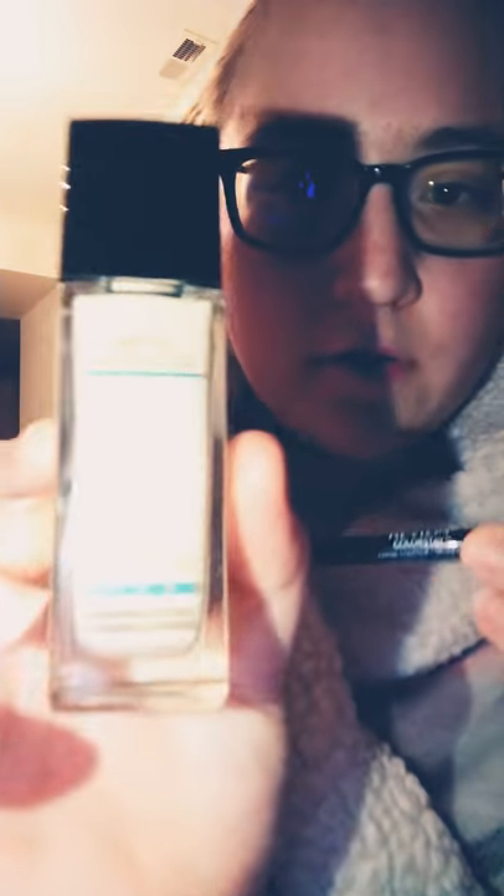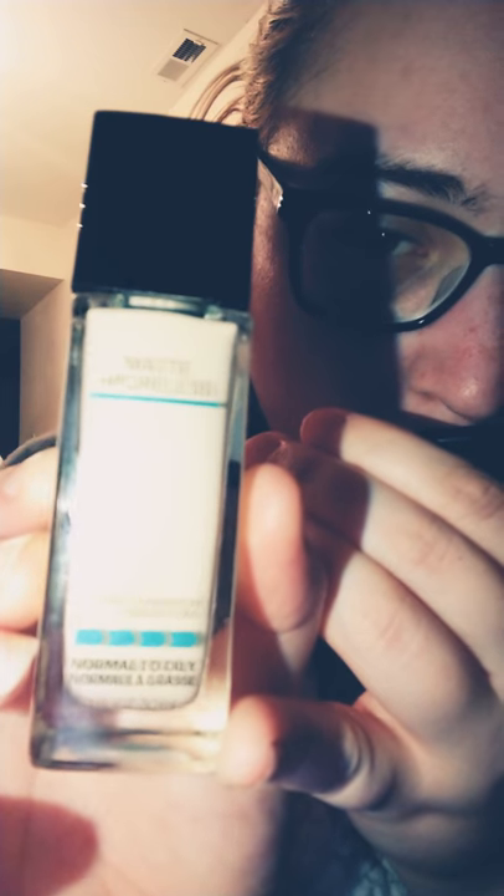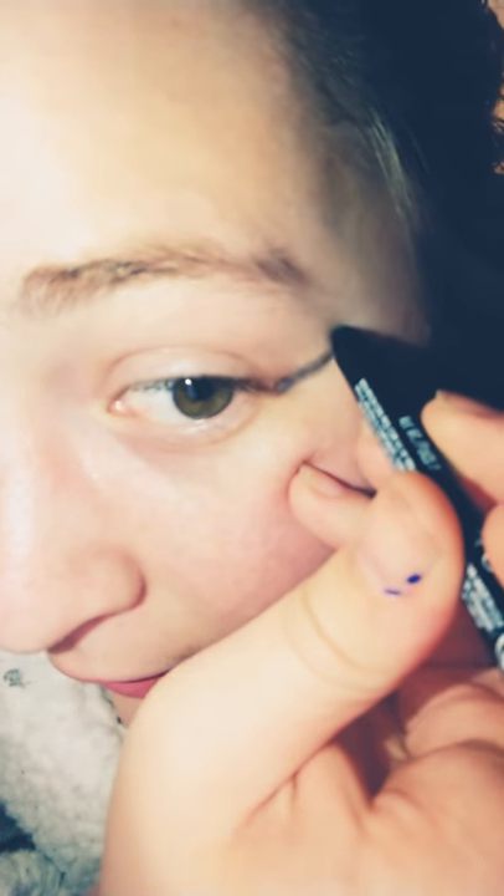With the under-eye area. This is a Revlon Colorstay, and you can get these at Walmart for about $7. I'm not gonna use this. This is a Maybelline Fit Me — it's porcelain, and it's in my shade. I would know; I have porcelain skin. I'm gonna blend this out real quick.